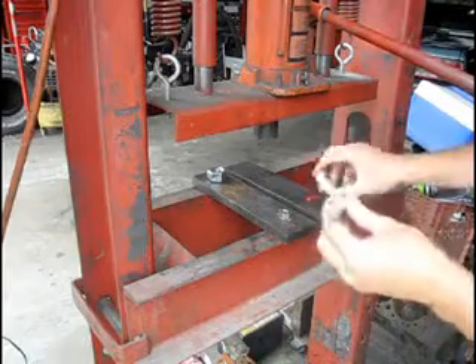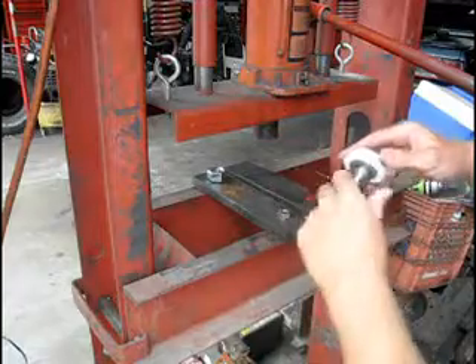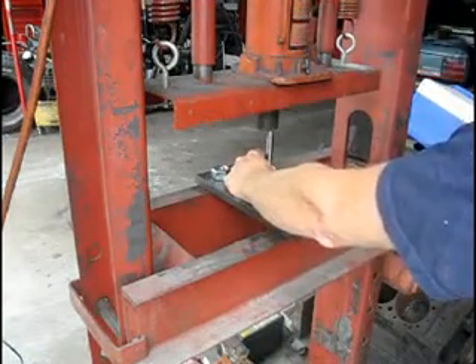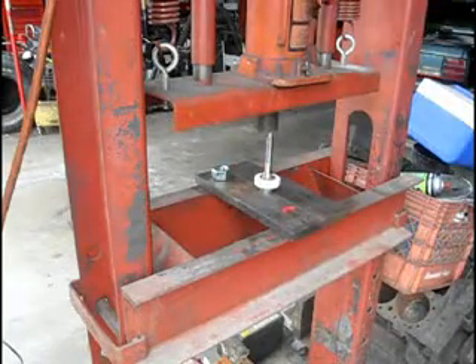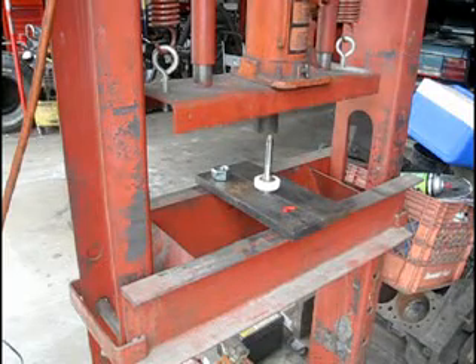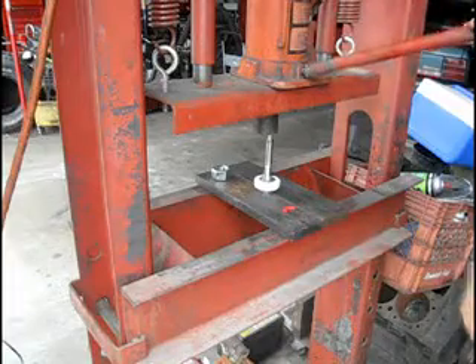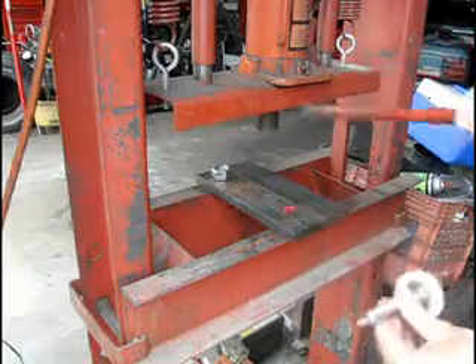Put a little grease on if needed. Take your new gear assembly and slide it on, making sure it spins smoothly. Then press the top piece back on, making sure you don't go 100% where it starts to have friction on the gear assembly — that will prevent the gear from turning. If you do go too far, just press it back out just a hair.